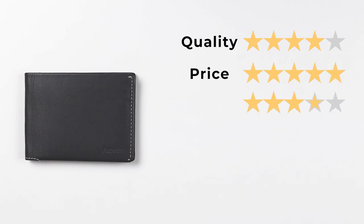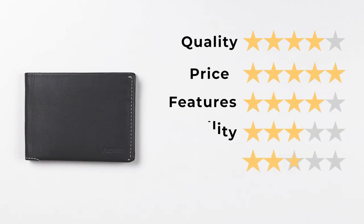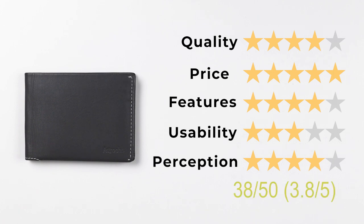Let's get into the ratings of the Arak Eclipse Wallet. For quality, it gets a 4. For pricing, a 5. For features, a 4. For usability, a 3. And perception, a 4. This results in a 3.8 out of 5, or 38 out of 50.